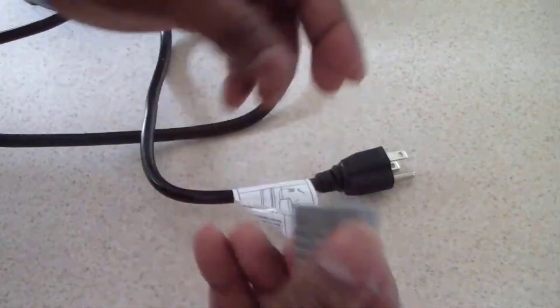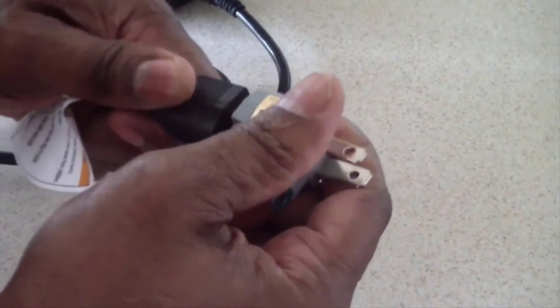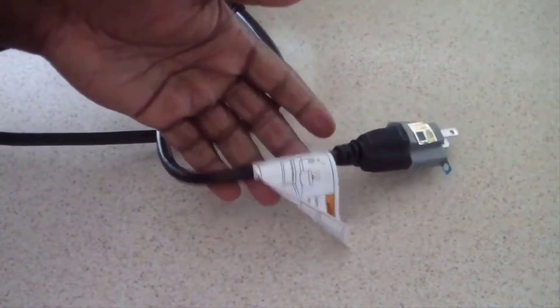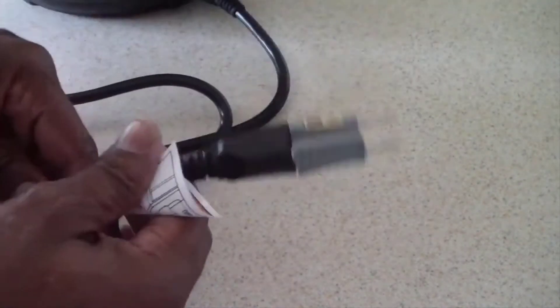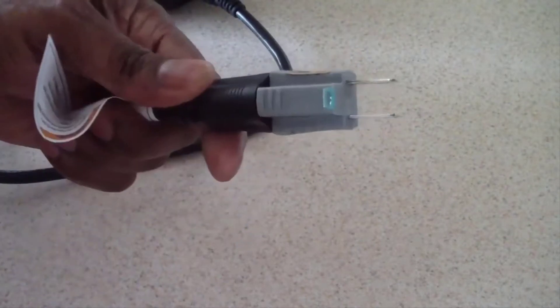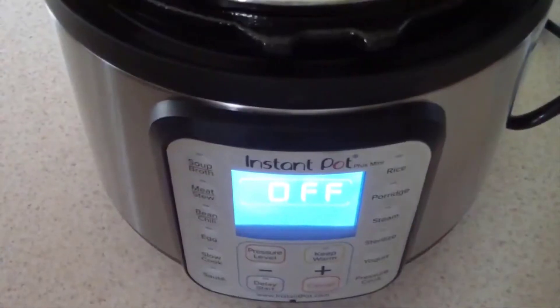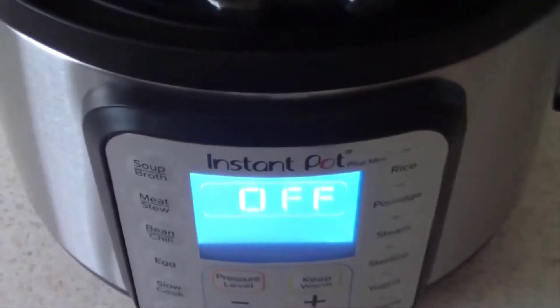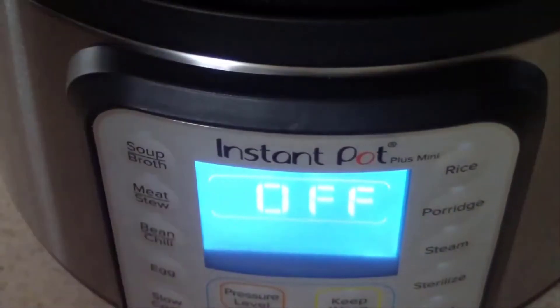I like to put a three-prong adapter on my appliances. I do my videos on my kitchen island and usually have an extension cord running to it, so I just put these adapters on all my appliances because you never know.